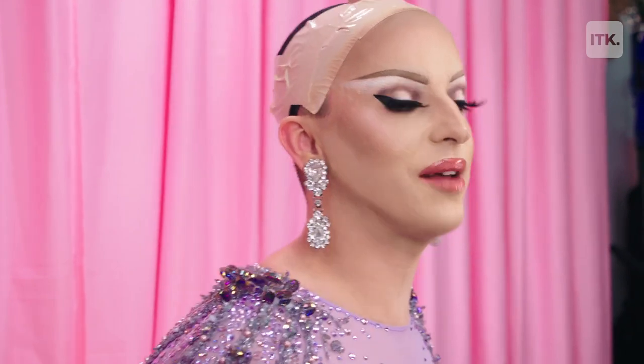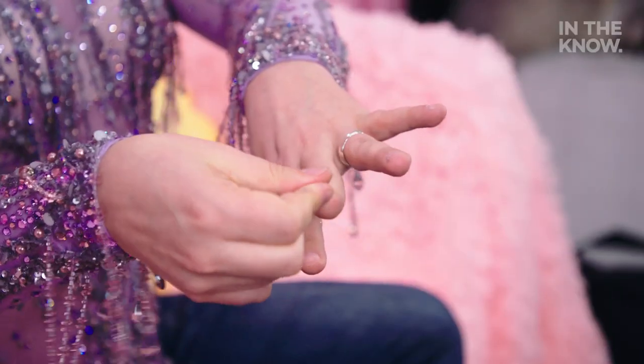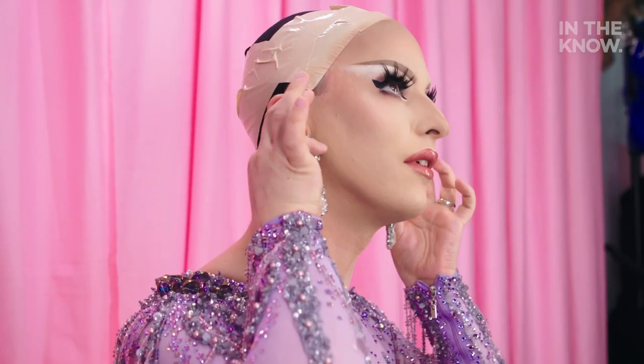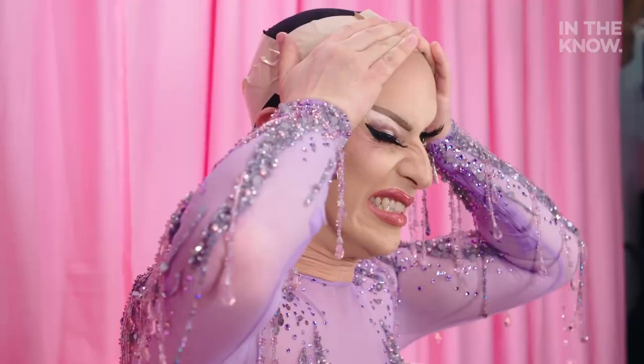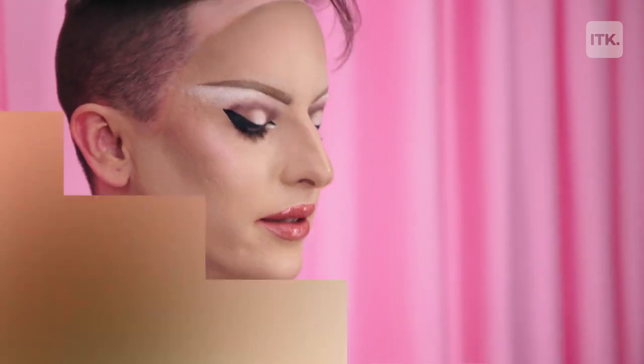Now, just to make things a little bit easier, for step two, I'm going to remove these nails, because they're going to drive me crazy. Hello. Here she is, Jamie Lee Curtis, back in action. And then, last but not least, my lashes. So nice.